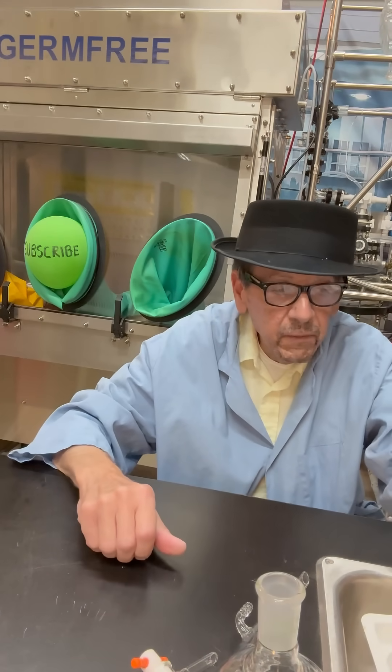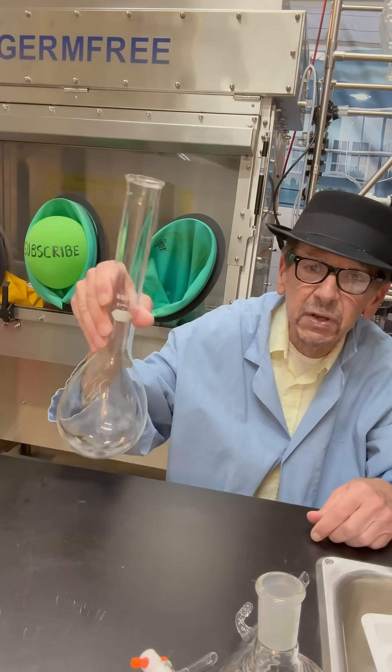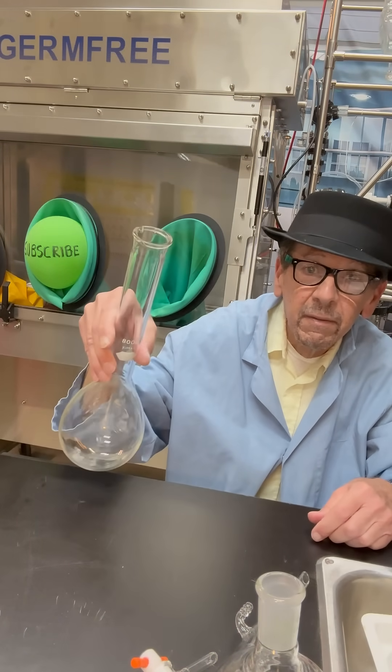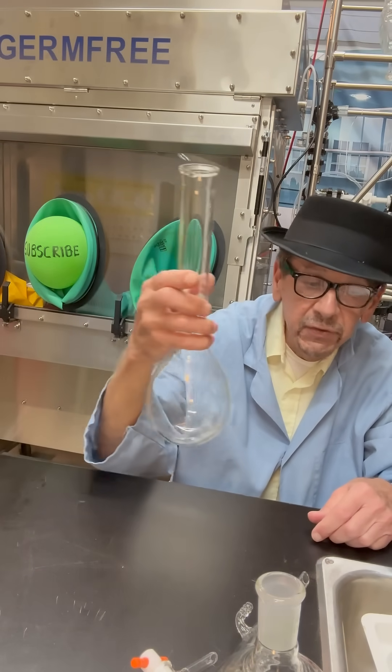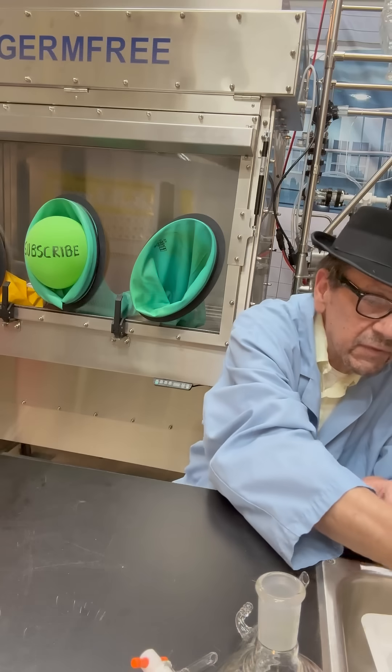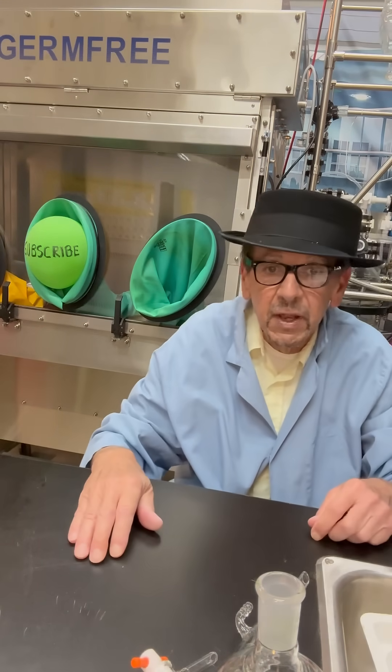Now we have another unknown — we need you to identify it in the comments section. It's a round bottom 800 mil flask, and you have to identify what type it is. Thanks for watching.